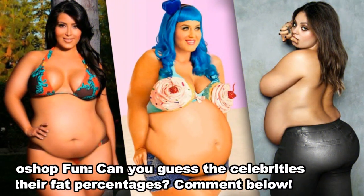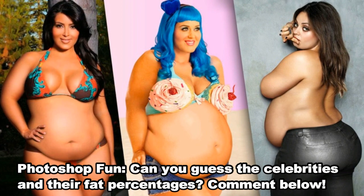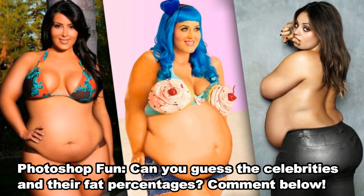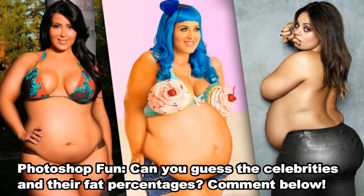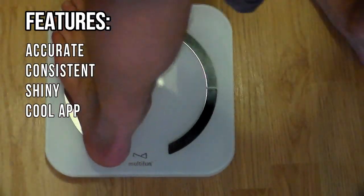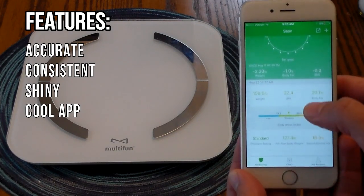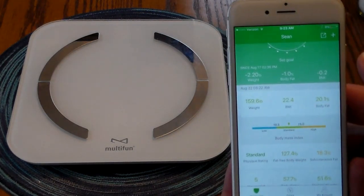The scale was very consistent over the course of a few days, so it's got to be very close. Either way, it's a good starting point — if I decide to modify my diet or exercise patterns, the scale will let me know if my body fat is going up or down. Overall the scale seems accurate and consistent, and the Yolanda app gives you a lot more than just body fat percentage, which is pretty interesting.